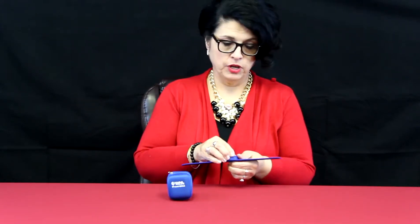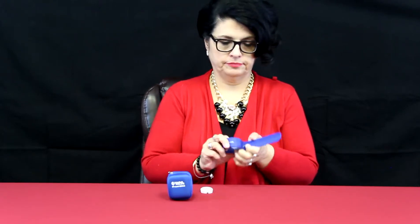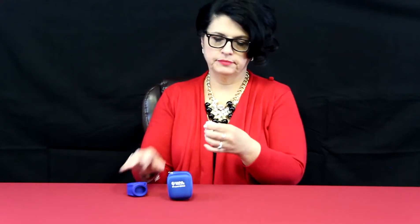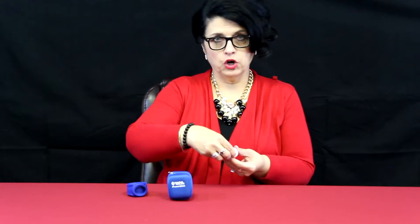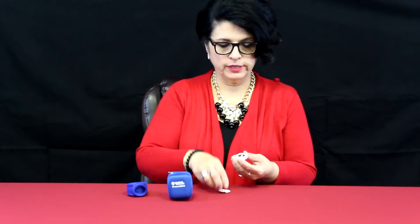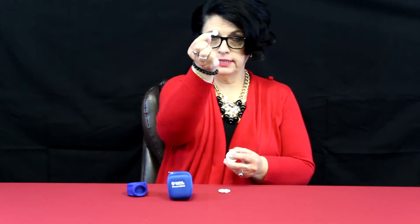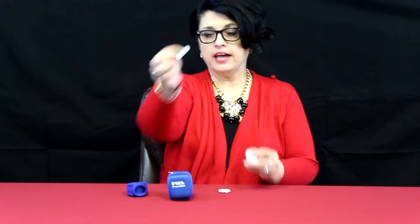Next I want to show you something that I learned the hard way. When you first get your feedback device, your Practi CRM, you need to take out this little white piece — it just pops out of the rubber piece here. You need to open up the back, which takes a little twist, and then you are going to see a white tab, a little tiny white tab that needs to come out.